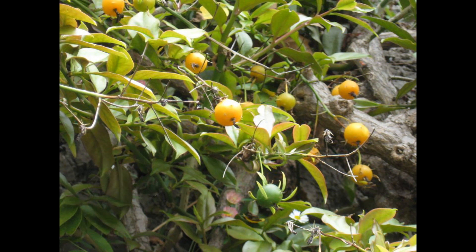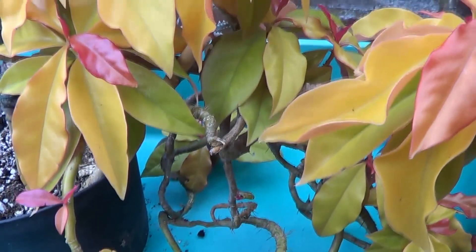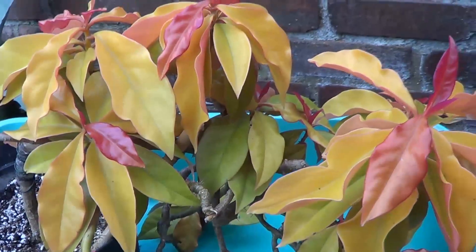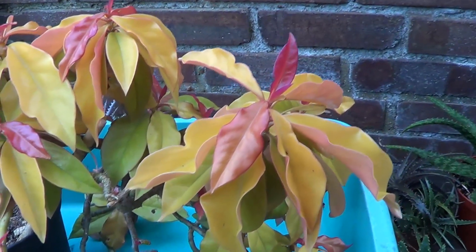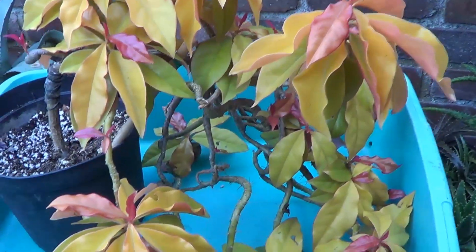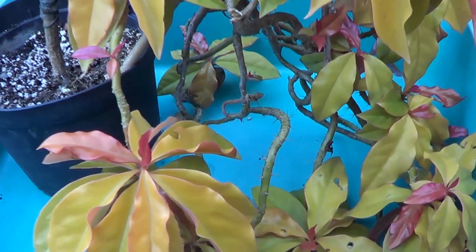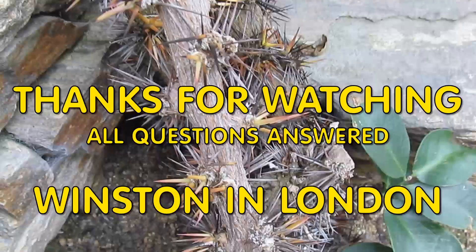I recommend you try and grow some of these plants. Pereskia are very challenging since they come from the tropics and South America. They need protection from cold. I grow them here in London — not always easy, but very successfully. Have a go yourself, you should enjoy.